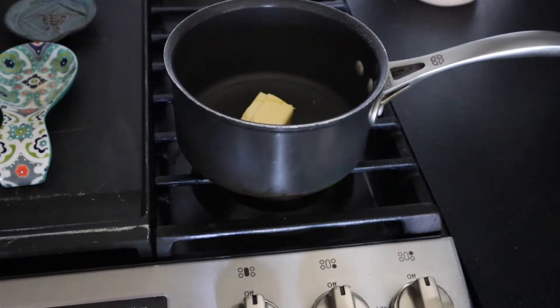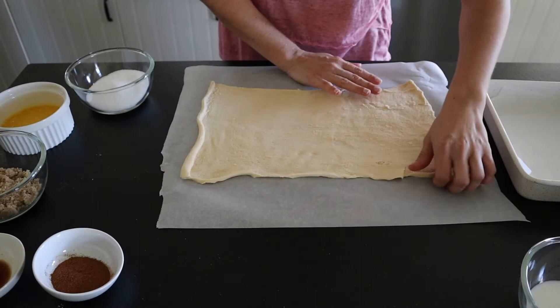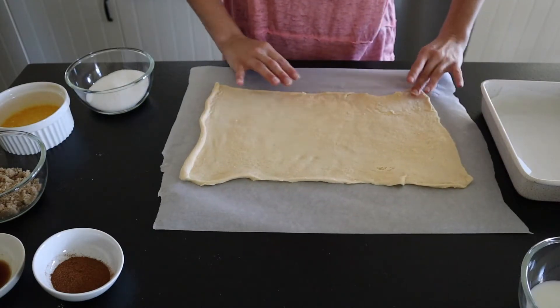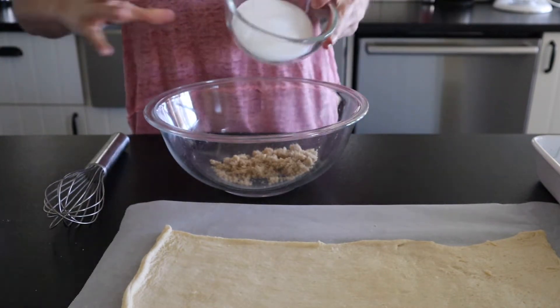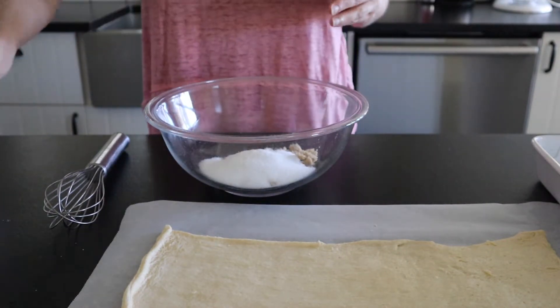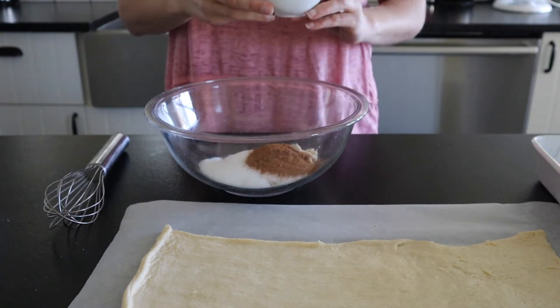In a small saucepan, melt the butter — you can do this on low heat or you can use the microwave. Then unroll your crescent dough, and into a medium bowl add in brown sugar, granulated sugar, and ground cinnamon, and whisk this up.